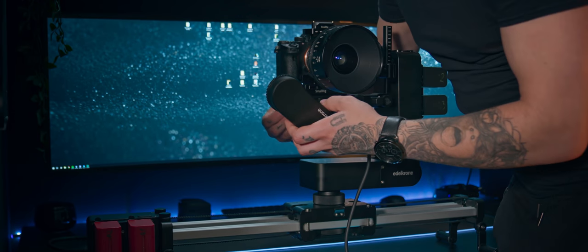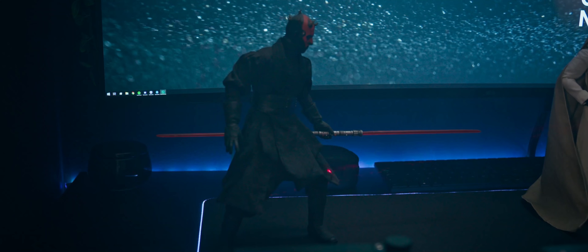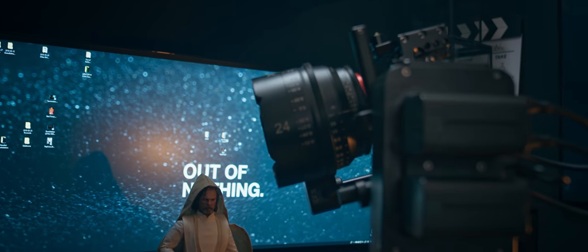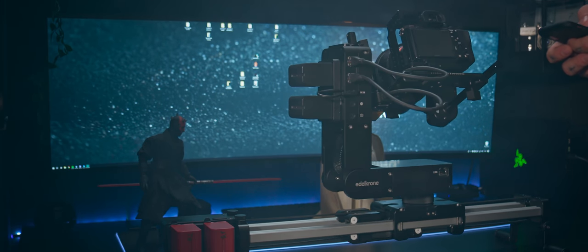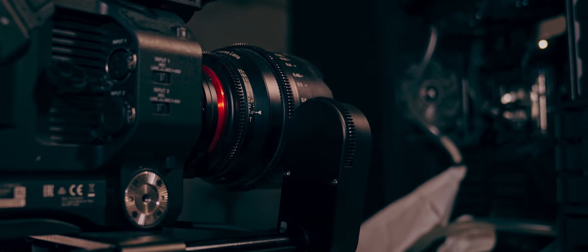Another two very appealing modules are the focus module and the laser module. The laser module allows you to have multiple targets and track them independently from your slide — so while your slider is going from A to B you can manually choose which targets to follow or shuffle between them. The focus module is handy: with lenses like my old Zeiss you can set up focus quite precisely and your targets will always be in focus.